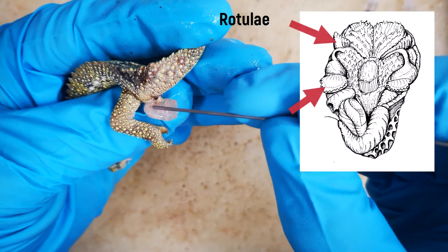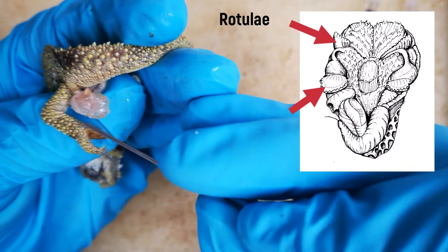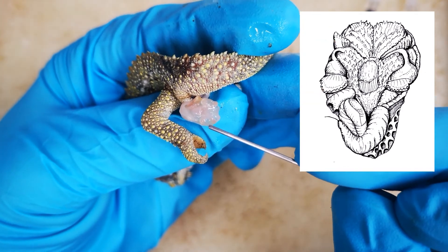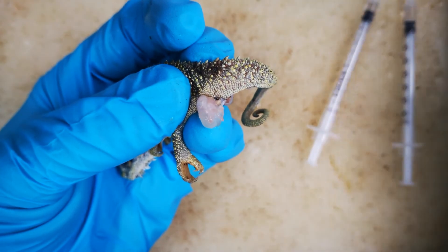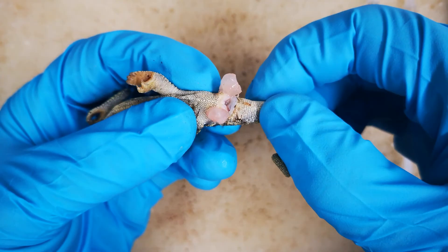The hemipenis of Trioceros honoli has two pairs of rotule on its distal surface: one acilcal as we have seen before, and one sulcal. Between them is a broad and flat surface that has a field of papillae, which are best seen under the microscope. Note also that preparation technique differs a little depending on the squamate group being prepared, because lizards that can drop their tails require a little more care during manipulation.